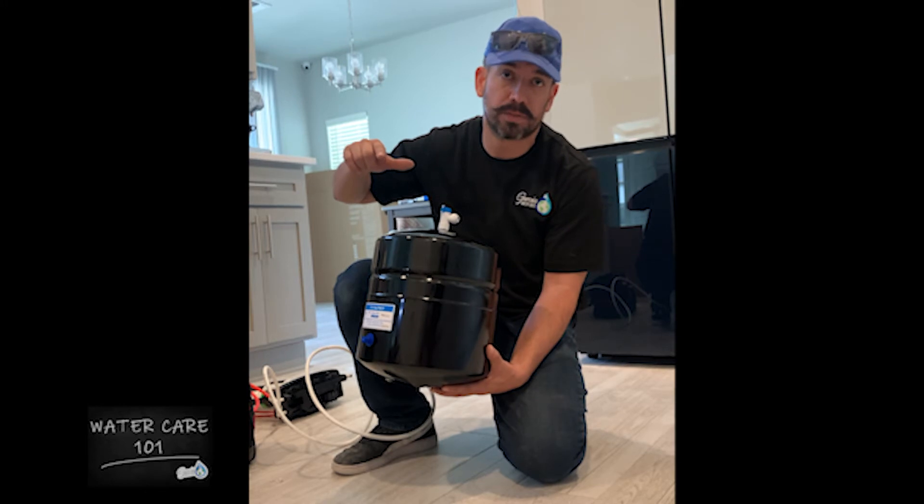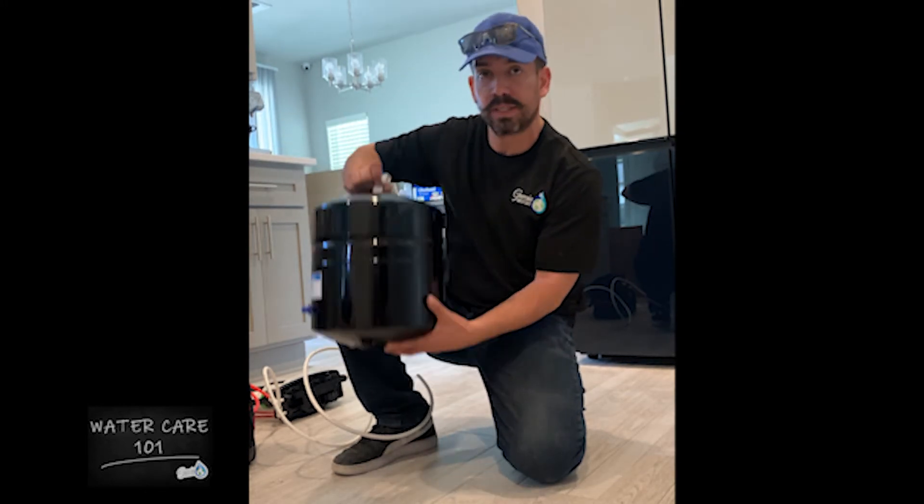Open up your RO faucet — your reverse osmosis faucet — and let all the water come out. When it's completely empty, go ahead and close it.